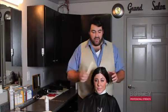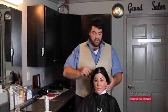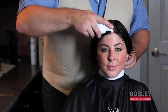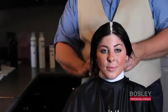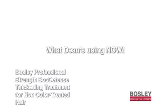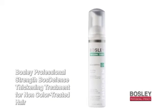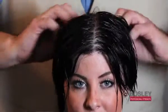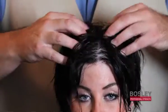Before I apply the thickening treatment, just take a nice center part from front all the way to the back. With the treatment, start from the front and again make a nice line all the way to the back, and just start massaging it into the scalp. This nourishes the scalp, and if you have a little extra on your fingers, you can take that to the ends for a little cosmetic lift.